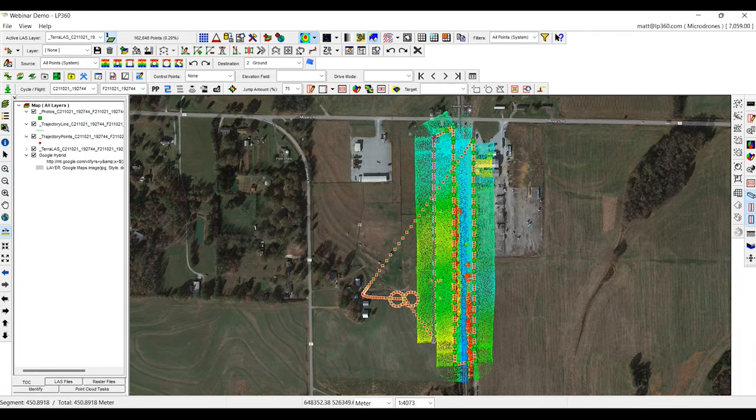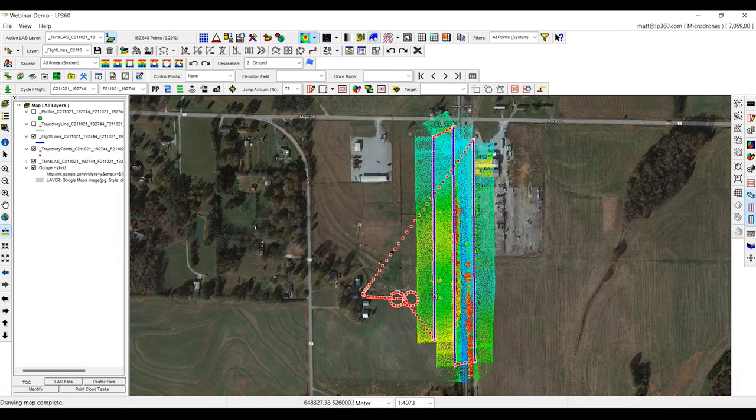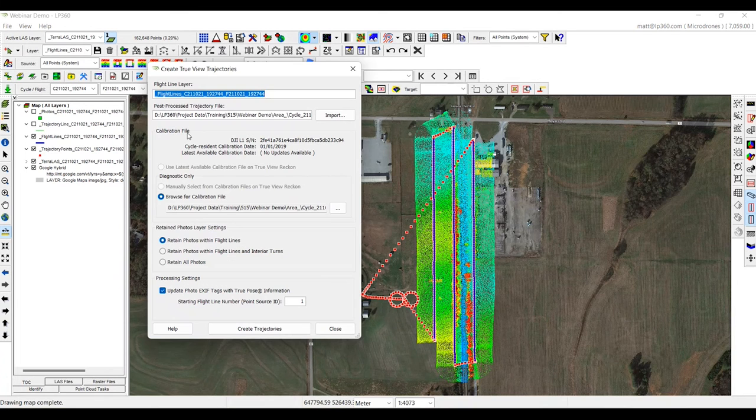When we go to create our flight lines, we're going to set about 425 meters and compute flight lines. Now we have our three flight lines that we need to actually create the new LiDAR point cloud from. Now that we have our LiDAR flight lines, we can create what we call our TrueView trajectories — essentially adding a point source ID to each one of these strips. We're going to retain all the photos within the flight line and start at flight line 1. This will take about a minute to create our trajectories.